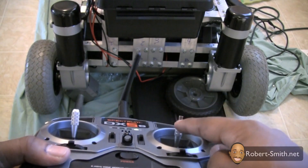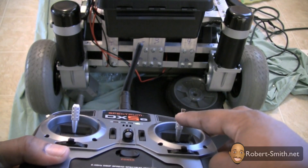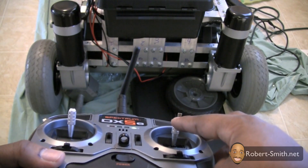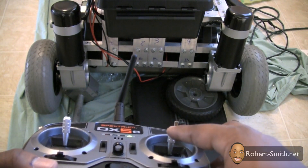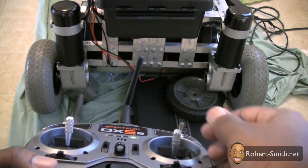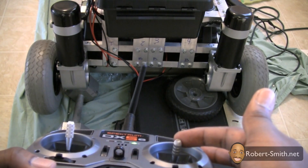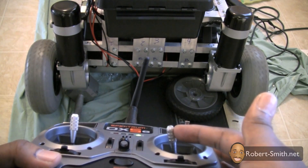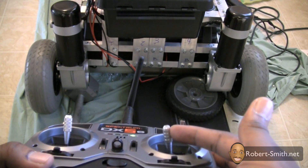Let's see what happens when I press the stick forward. As you can see, we already have a problem — one motor is going forward but the other is going backwards. When pressing the stick forward we want both motors to go forward. Going back, they're also going in opposite directions. And side to side they seem to be going in the same direction, which is also not correct.